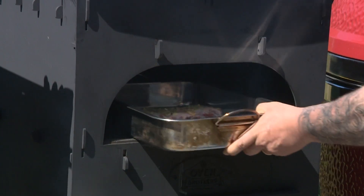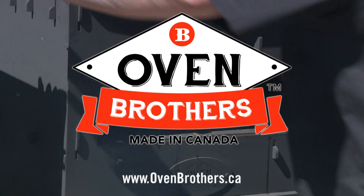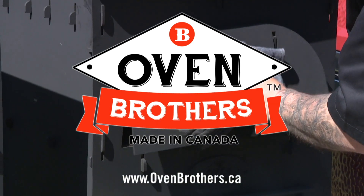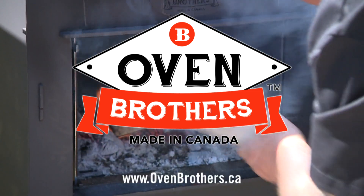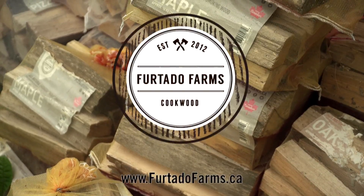Grill This Smoke That is generously supported by Oven Brothers, makers of handcrafted Canadian-made wood-burning outdoor ovens for inspired chefs. Visit us at ovenbrothers.ca — Oven Brothers, from our family's backyard to yours.